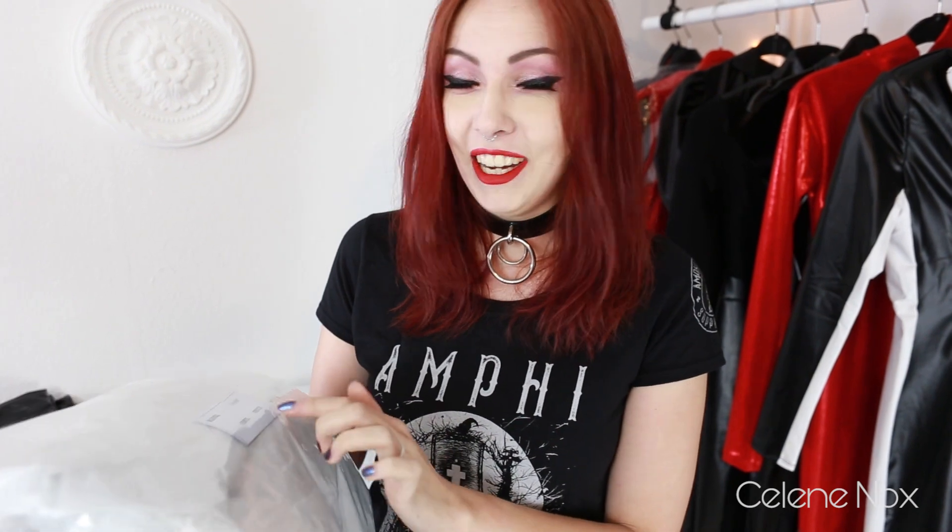To be honest, white jumpsuit. Seriously? I mean, vinyl is okay but white? Oh my god.